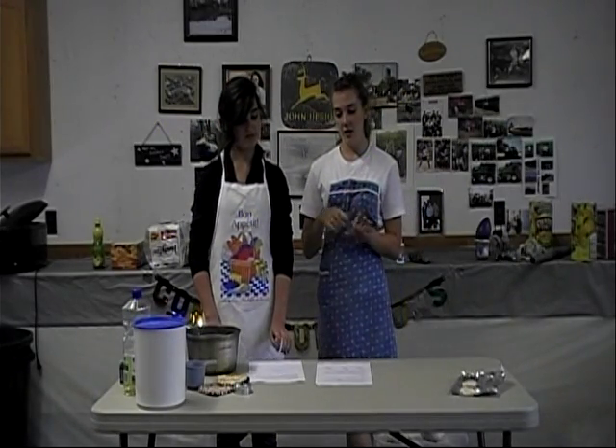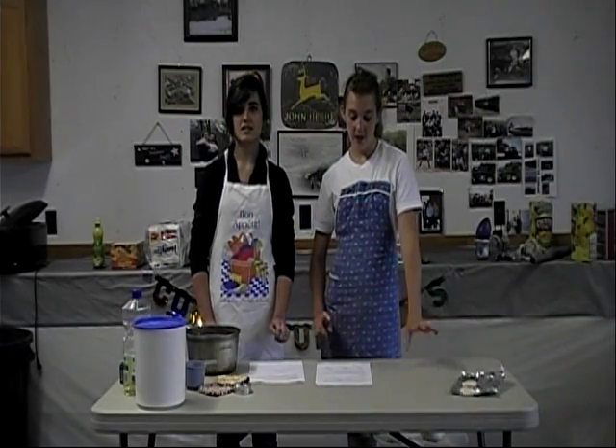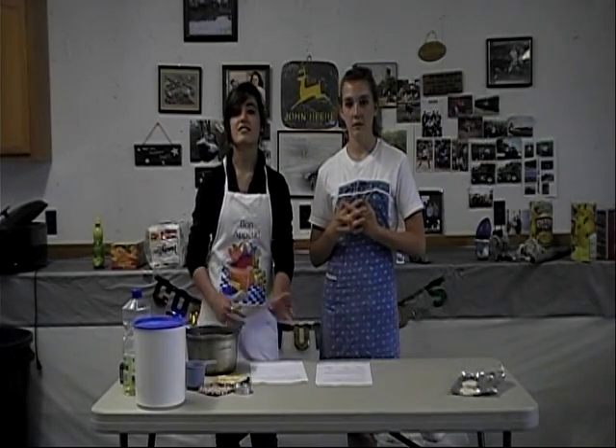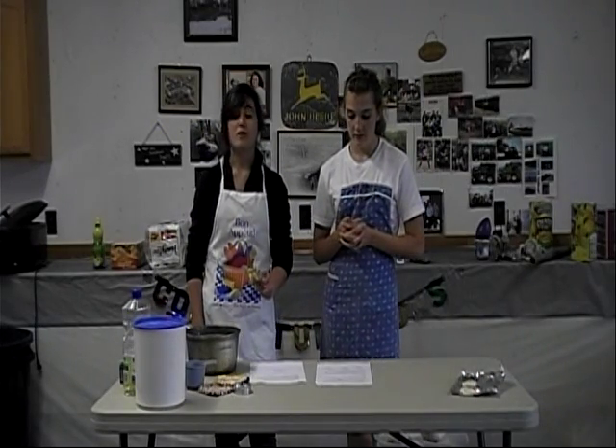Don't stir it yet because you're going to observe it and write those observations down, then stir. Cook your ingredients for about three minutes over medium heat, or until the clay starts to thicken, but do not let it stick to the pot or overcook.